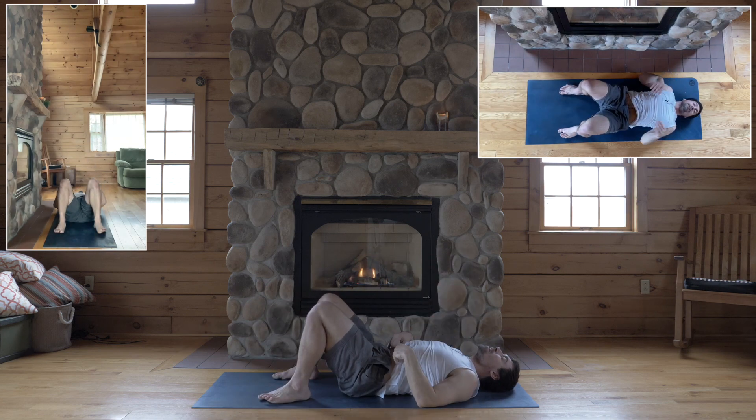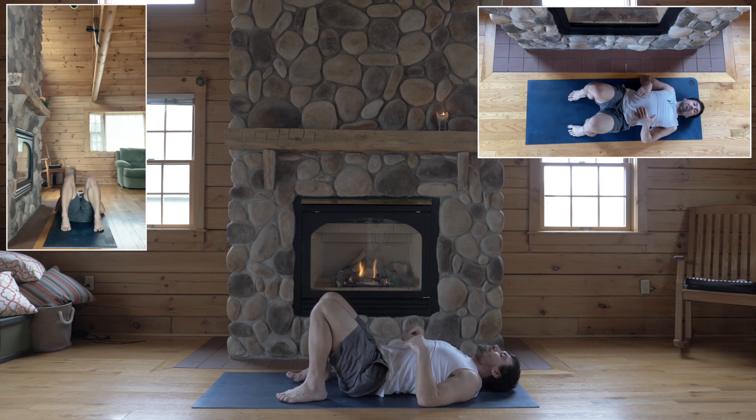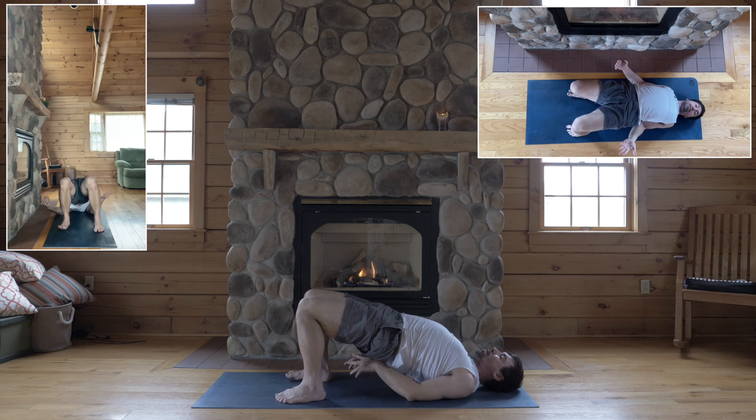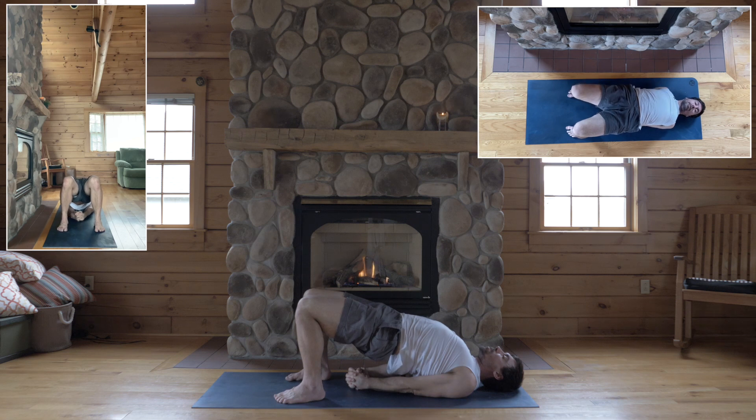Sit down. Lie back. Bend your knees for bridge pose. Place your feet, ankles underneath the knees, feet hips-width apart. Root your feet down and lift your hips up. Lift your low back up — either clasp your hands underneath you or arms alongside you.